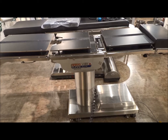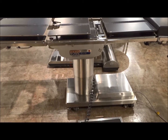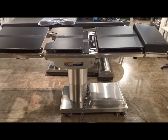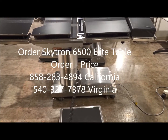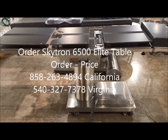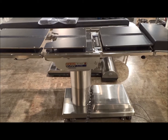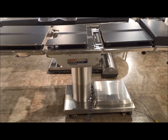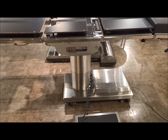Patient weight capacity is 500 pounds. We'll go ahead and do some of the tilting — we'll tilt it left, and then we'll go ahead and tilt it right. This particular table is a general surgery procedure table. It's going to be used for a lot of different functions, but it's also known as a table that you can do C-arm surgeries with, and the tilting is going to be a key factor for that.